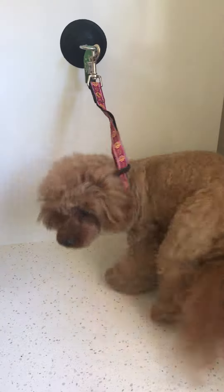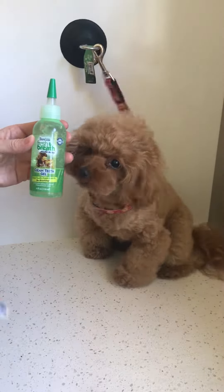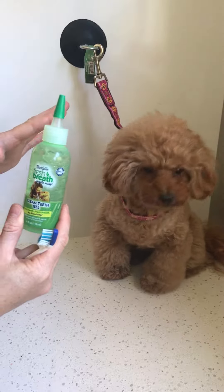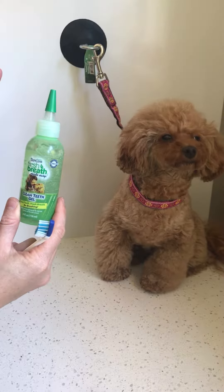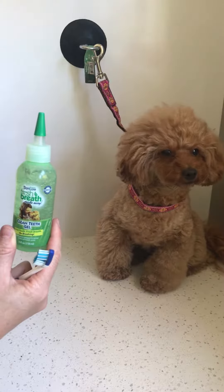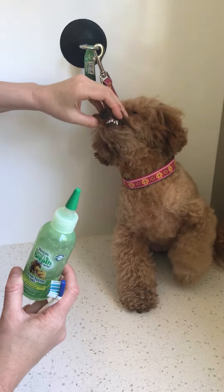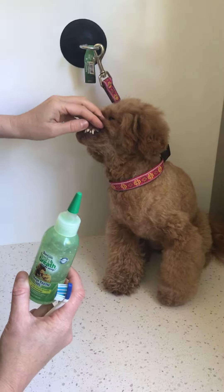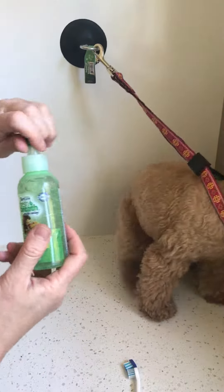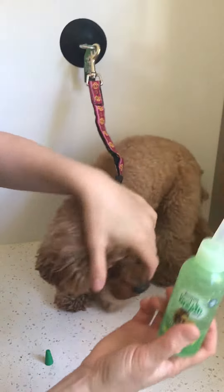I'm going to show you how to use Tropiclean Fresh Breath — this is for your oral health. This stuff really does work; I've used it on Poppy before and was amazed at how clean her teeth became. I take her to get her teeth scaled every year at the vet because she's a poodle and is prone to bad teeth. I haven't used this for a while but her teeth are still great.